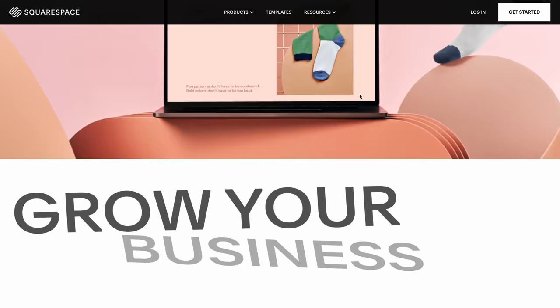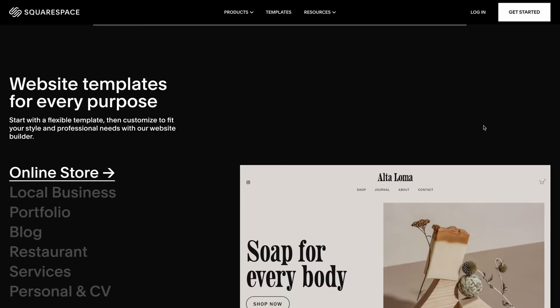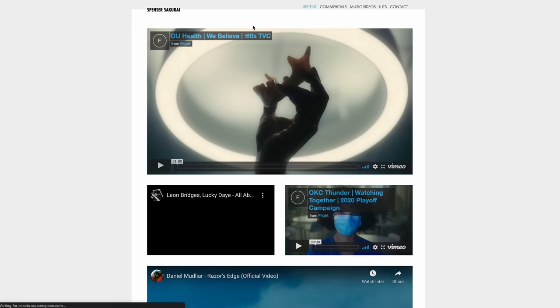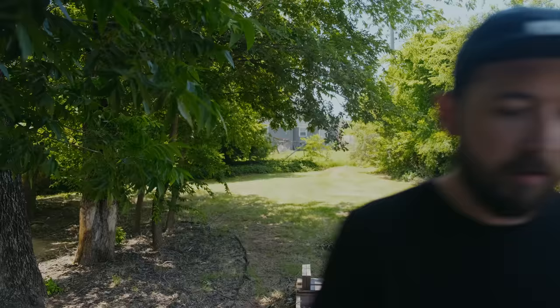Let's take a quick break to talk about today's sponsor, Squarespace. Squarespace is an all-in-one platform to present your work online. It makes it super easy to build a website from scratch, or you can use one of their pre-existing templates. You can embed videos and photos, move them around, and customize it however you want. They even have an app to adjust your website or monitor your store. Click the link in the description to get 10% off. Thanks to Squarespace for sponsoring this video.